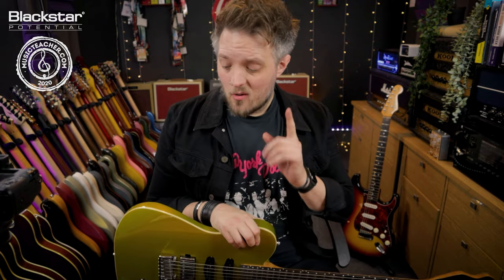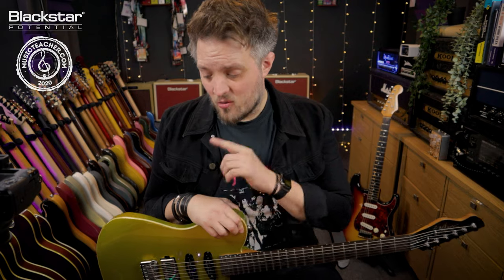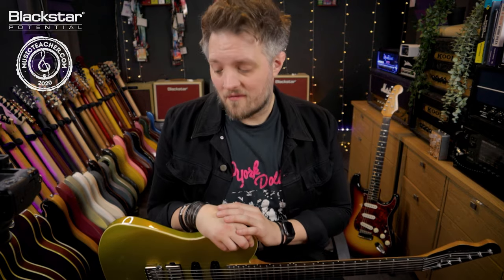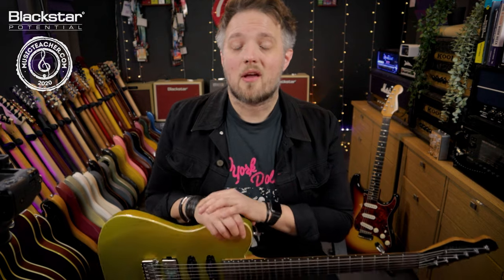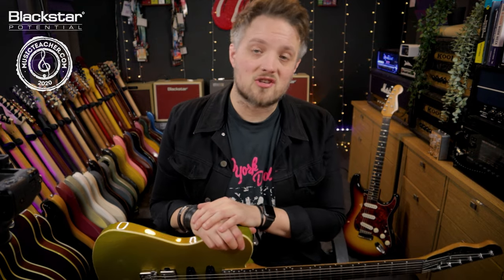Let me know down below in the comments what you guys would be using if you were building your own Amped One fly rig. I'd love to hear what combinations of pedals and effects you'd be taking to gigs. Don't forget to check out Blackstar Amplification on YouTube for more free videos like this. If there's anything you'd like to see us do, particularly with the Amped series, let us know in the comments. If you're looking for a music teacher in your local area, head over to musicteacher.com — there's a great network of teachers around the country. Thank you so much for watching, and I'll see you soon.